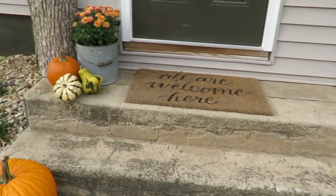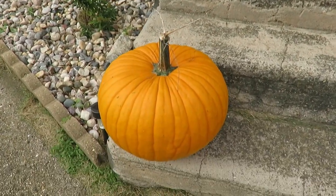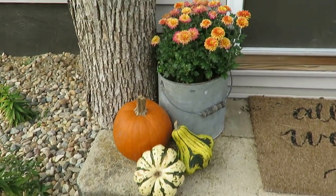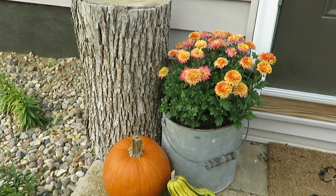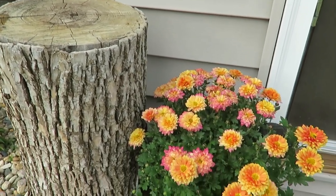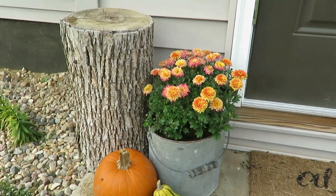And then on the steps, I have used this galvanized bucket for years in my summer decor, winter, fall — every season I use it. I put another mum in there and then just used a part of a tree which I keep up there as well. And then some pumpkins that I purchased and then some I grew myself. It is a very, very simple decor.